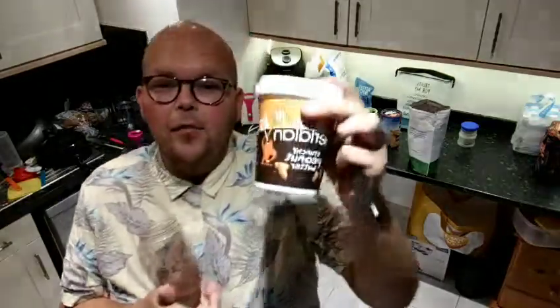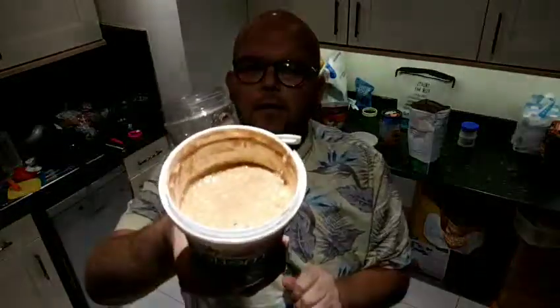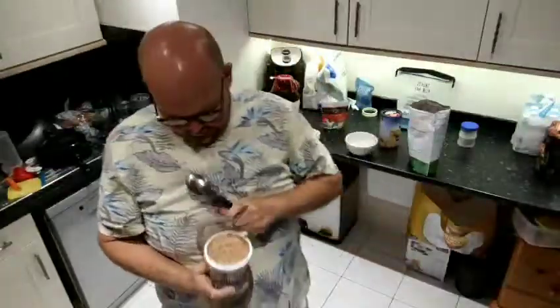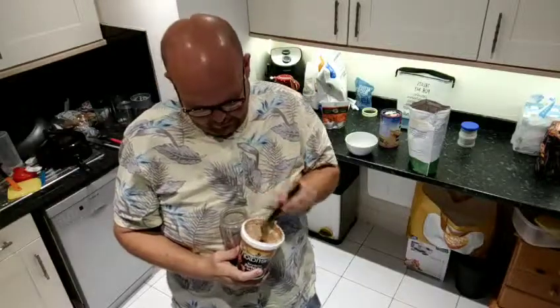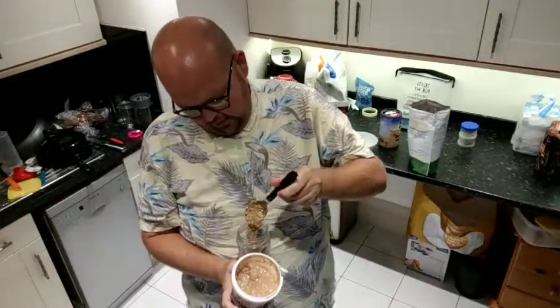We're going to add in the 100% nut peanut butter — the Meridian one. So what we're going to do is open that up. Look at the lovely consistency. And we're just going to throw in one tablespoon of peanut butter.